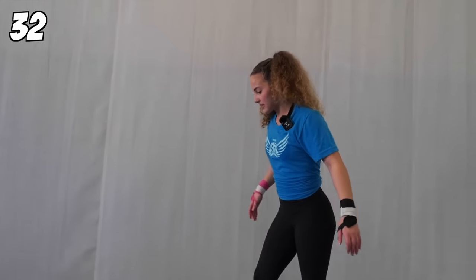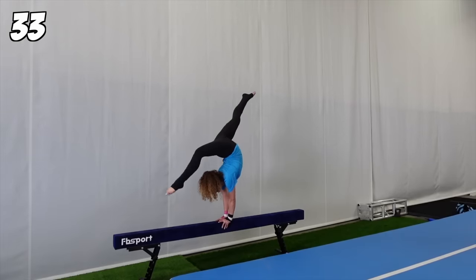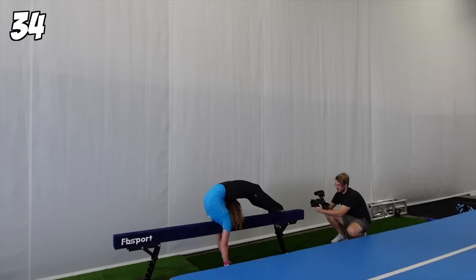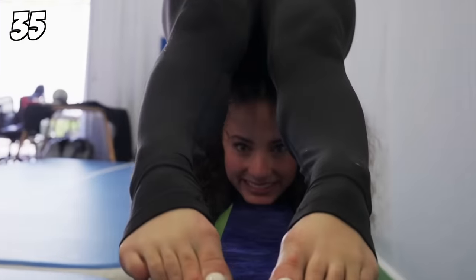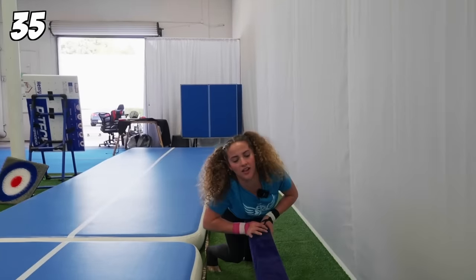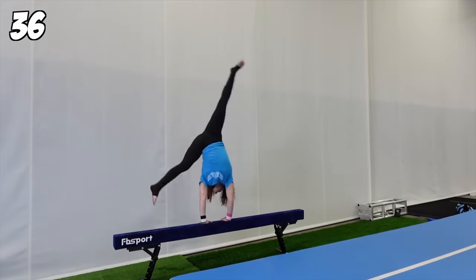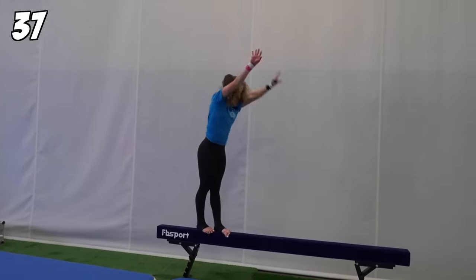Let's do this. I haven't been on a balance beam since my gymnastics days, when I was a wee 7, 8, 9, and 10-year-old. Also, another thing I just thought of — tumbling counts as flexibility, right?